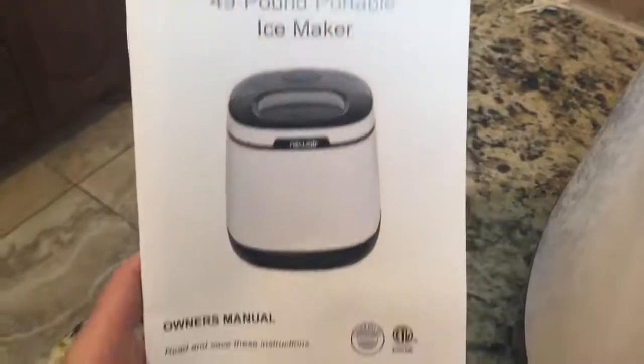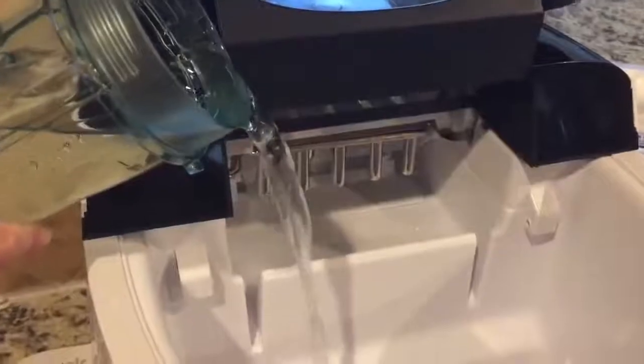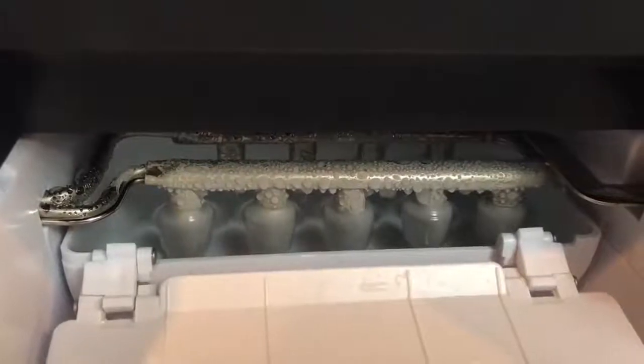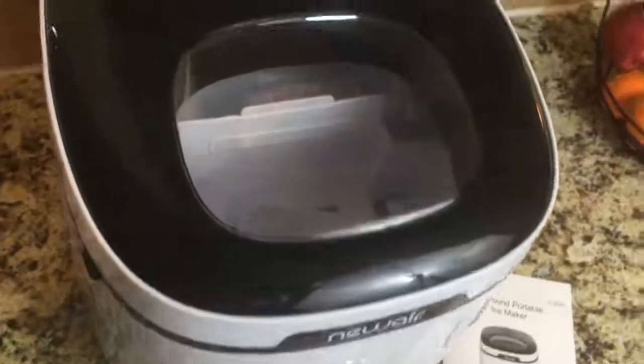It's called a NewAir countertop ice maker. Some things that I love about it: one, you can put your own water into it, so it's going to be fresh good water every time you make ice. Number two, these ice cubes are made super fast — no more waiting for your ice cubes to set up, they're made in about eight minutes or less.